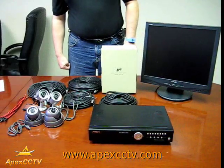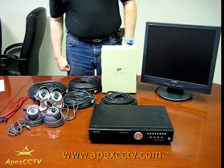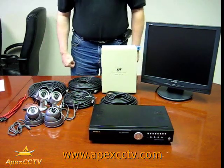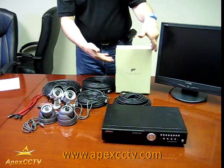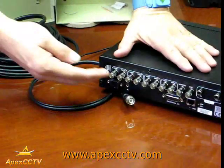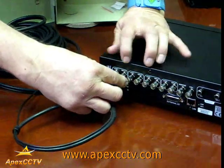Welcome to the APEX CCTV Video Surveillance Instruction Series. In this training module we will show you how to connect surveillance cameras to a stand-alone DVR and the power supply that runs it. Here on the back of the DVR you will take the camera connection and it goes in the input side.